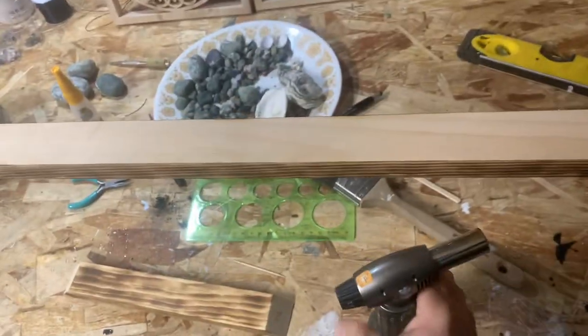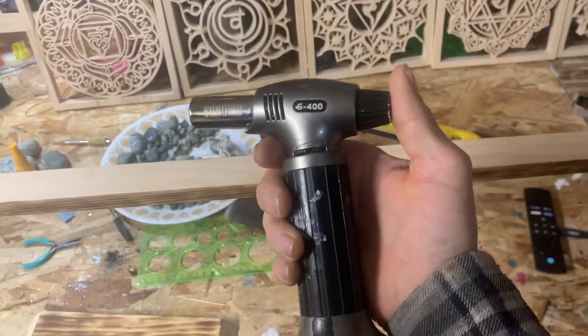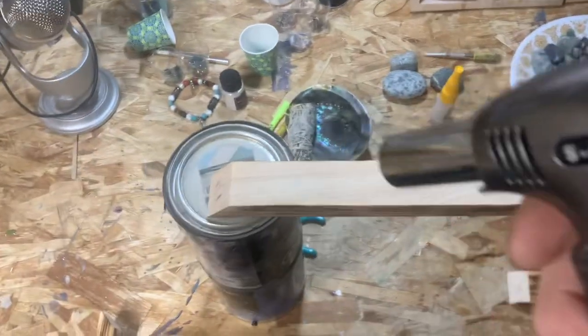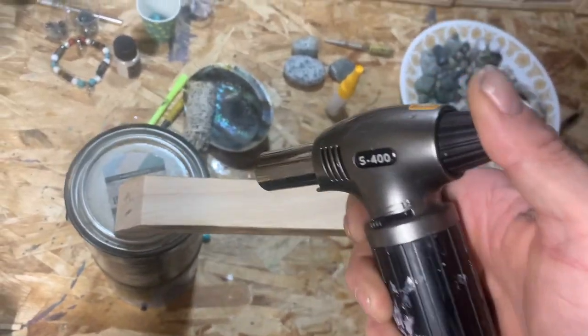So I just got one of these — it's about a $20 torch on Amazon. Works super duper well. And I'm just going to start over here and show you. See if I can get this right.